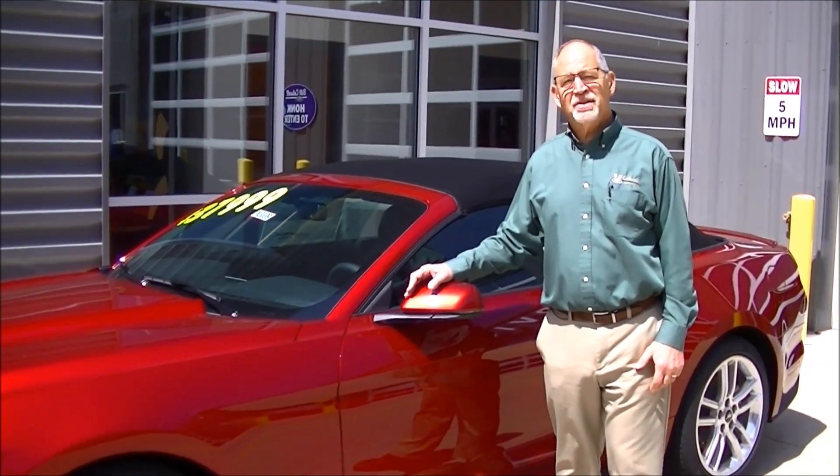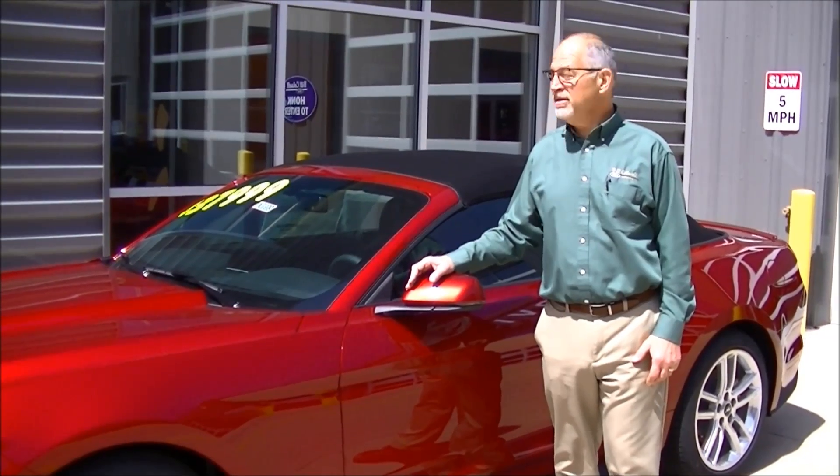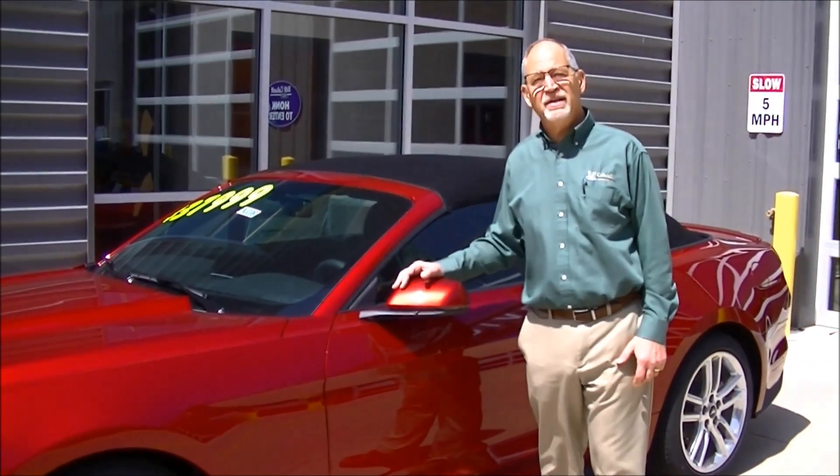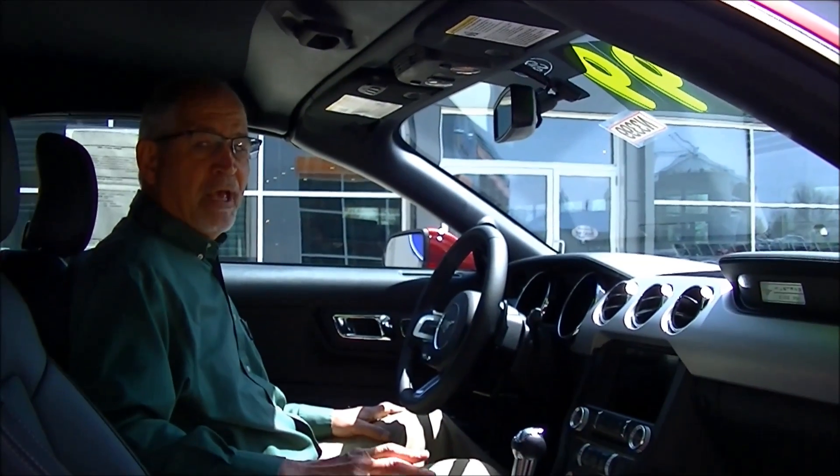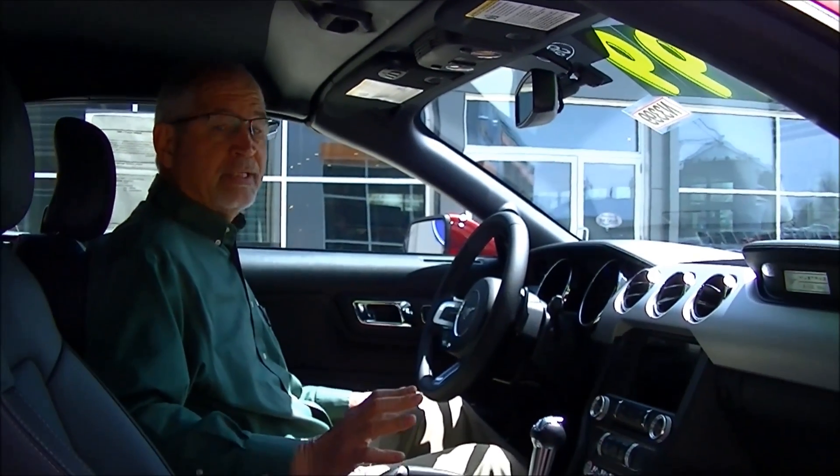Hi, I'm Mike Stark, and because it's convertible season, today we're going to talk about how easy it is to lower and raise the top of a new Mustang. First off, you've got to make sure the car is either running or in accessory mode.